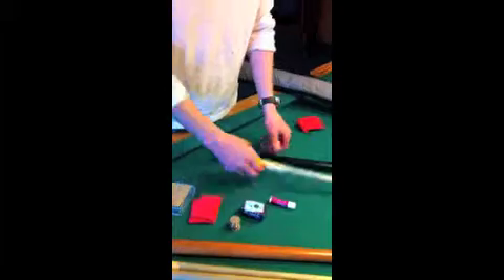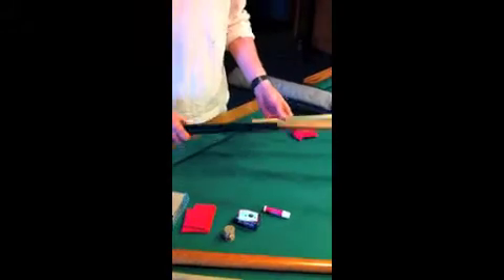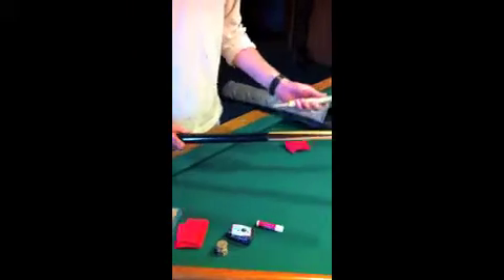Then I've got another cue which is actually a billiards cue which I sometimes use as a break cue, but a lot of times I don't even mess with it.